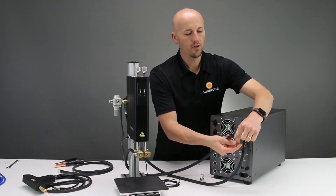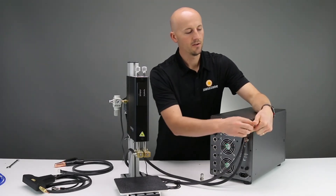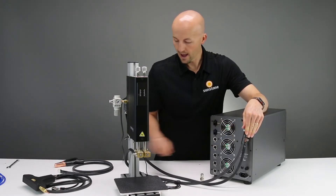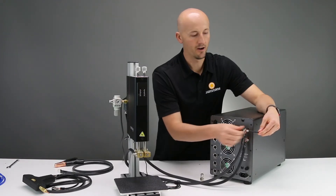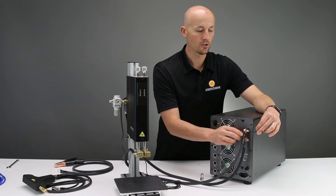Run those bolts from the outside so that when you're tightening them, your Allen key doesn't get in the way. If it's on this side, it'll hit the machine, but if it's on the outside, you're better. So go through and tighten those up — get those real snug and secure so that they don't come loose.